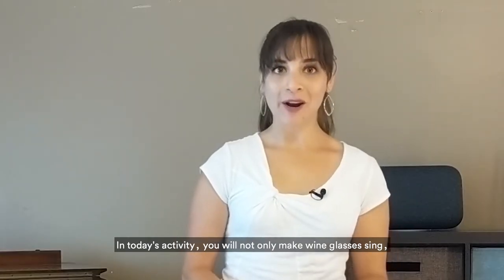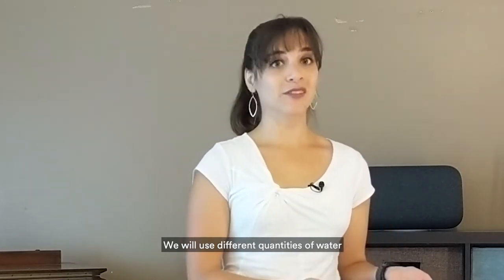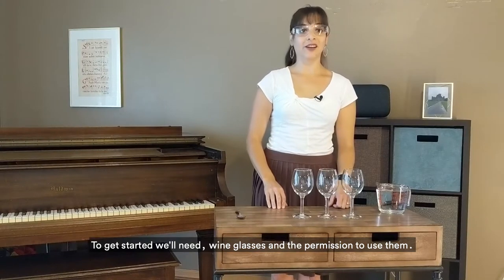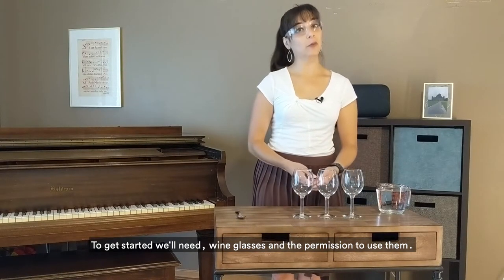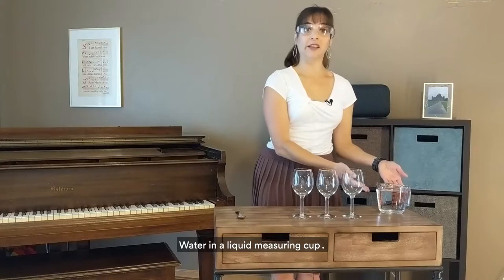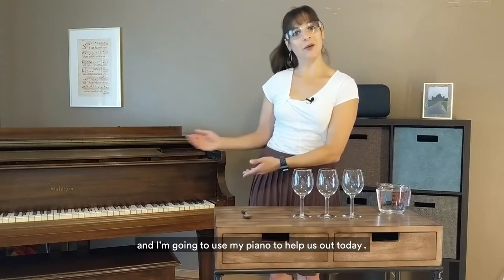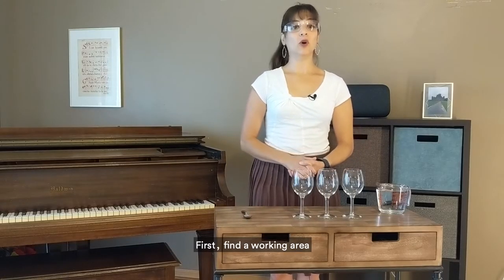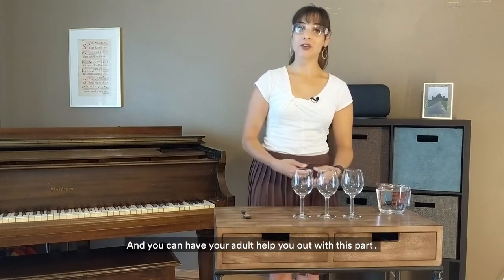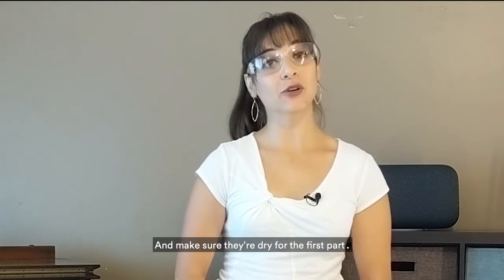In today's activity, you will also learn how to generate different notes. We will use different quantities of water in order to change the pitch of the notes lower or higher. To get started, we'll need wine glasses and the permission to use them. You can use one or up to three wine glasses. You'll also need water in a liquid measuring cup, a metal spoon, and I'm going to use my piano to help us out today. Find a working area, carefully gather your materials, and wash your hands with dish soap, rinse thoroughly, and make sure they're dry for the first part.